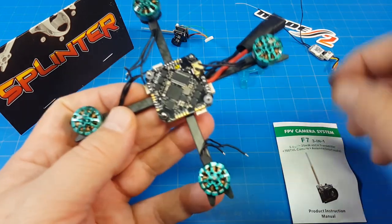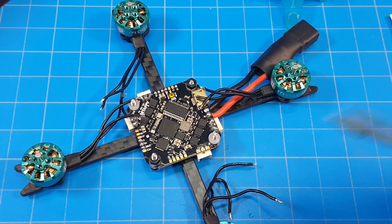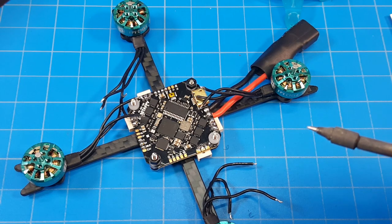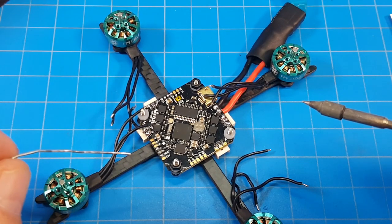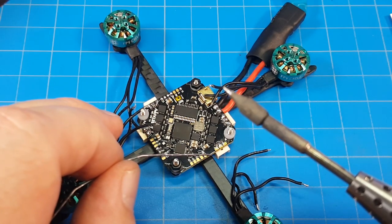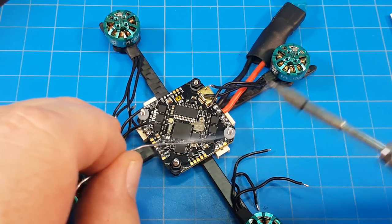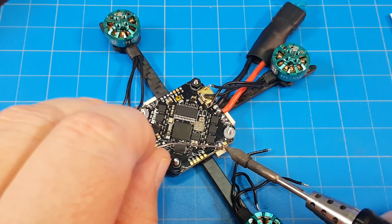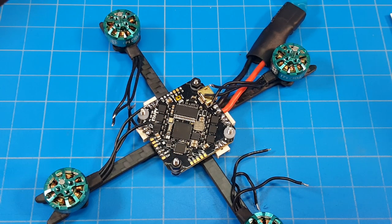Let's tin up this ESC pad I haven't done yet. I'll zoom in for a better view. If you are a first-time builder I always recommend putting a little flux on there — I usually use a flux pen. With experience you can do this without flux and get reliable results; about 50% of the time I use flux because I remember to, and 50% I don't. I try to hold the soldering iron relatively flat. I'm using a very pointed iron here, getting heat on the pad and bringing the solder to it. I don't want to spend a lot of time on the board generating a lot of heat — get in and out relatively quickly.